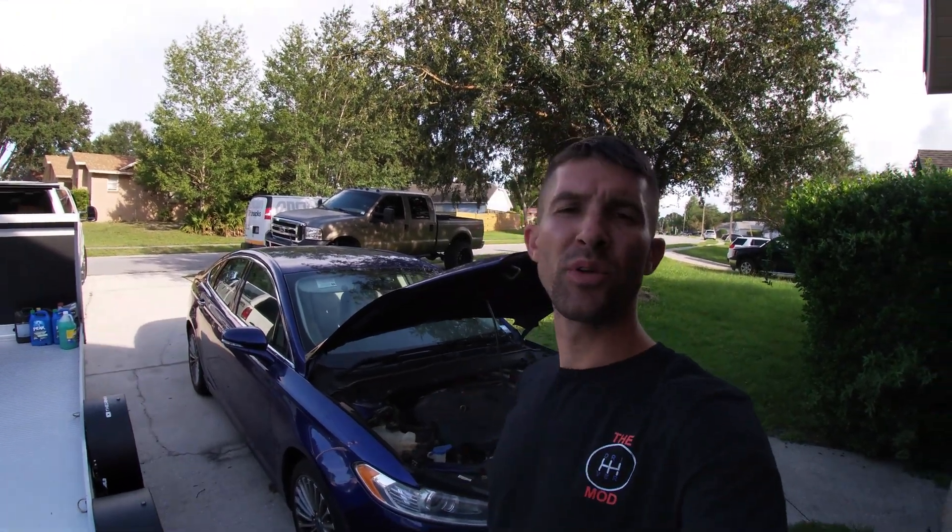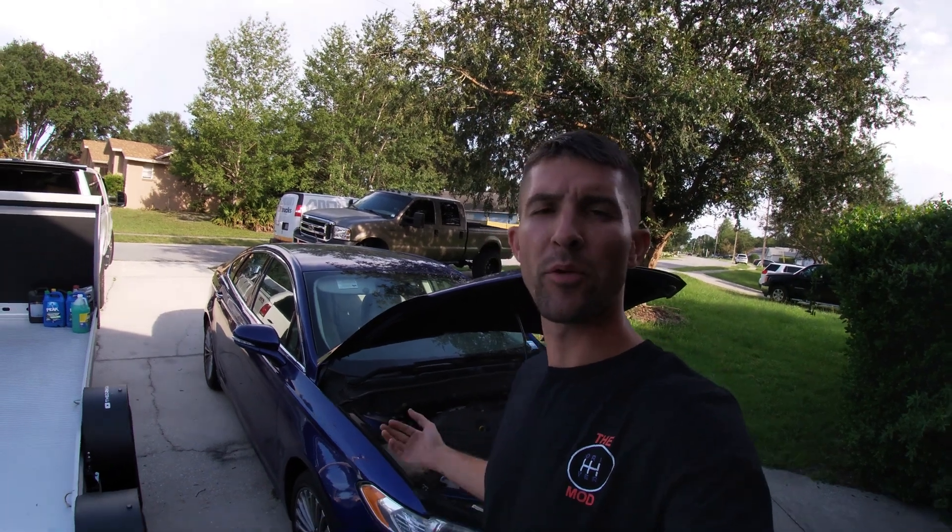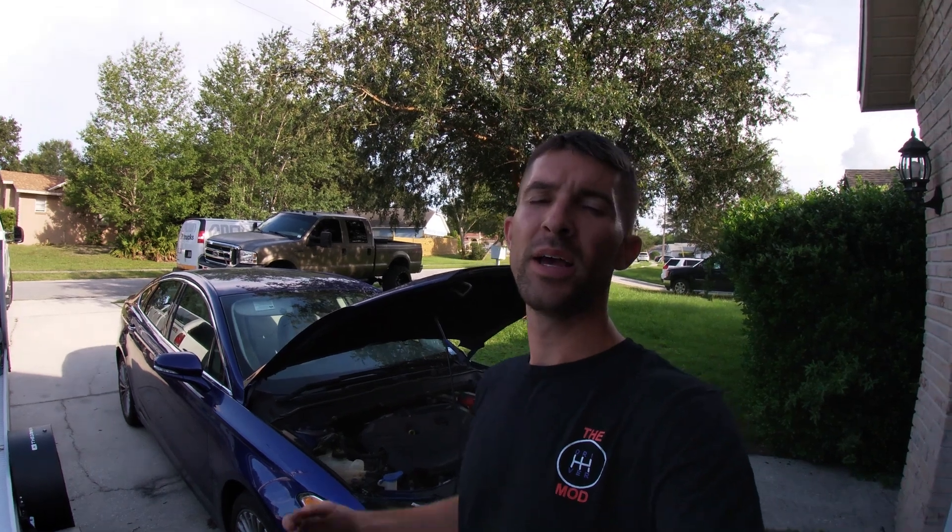Hey, what's up, welcome back to The Drive Mod. My name is Anthony. We're going to be doing a simple repair on the Fusion today — we're going to be replacing the battery. But this video is not about showing you how to replace the battery, though we are going to show you how to do that. We're going to be demoing a product for you instead while we replace this battery.